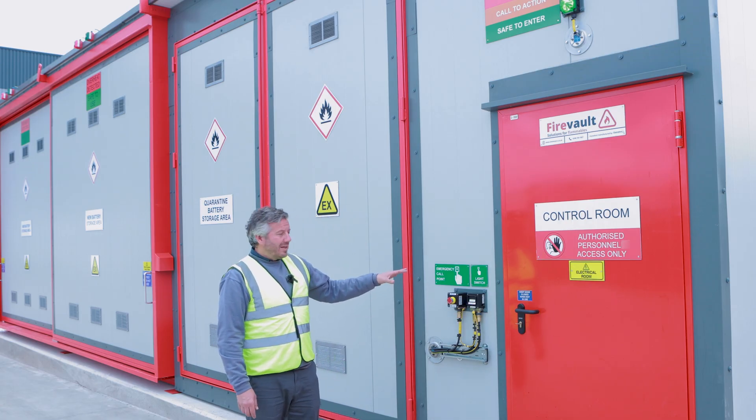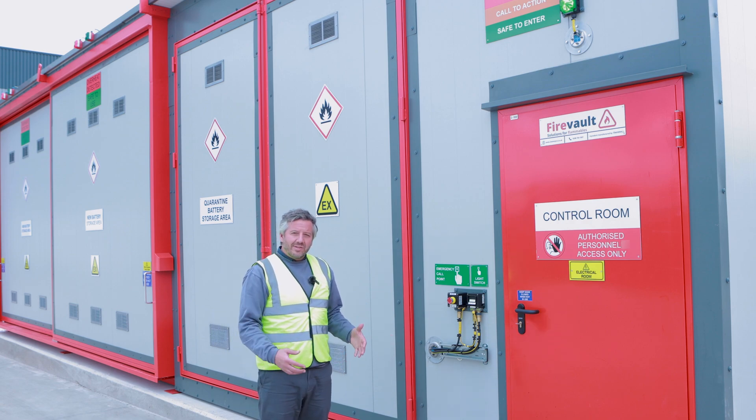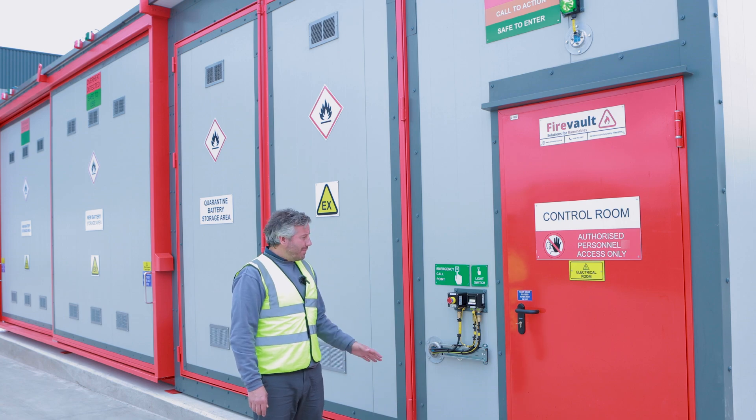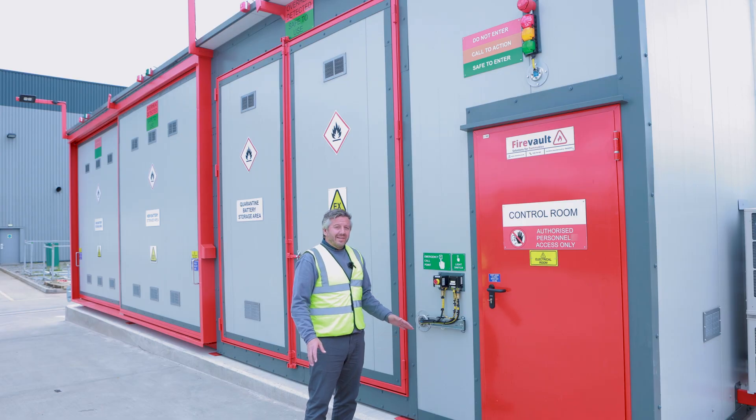To the left of that you have the main emergency call point. This is used by an operator if he's in trouble or needs emergency assistance. It can simply be operated by hitting the button, and deactivated by pulling the button.